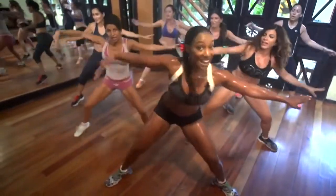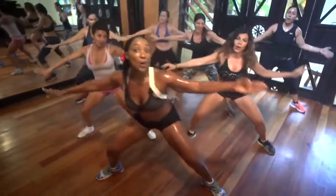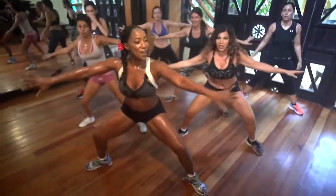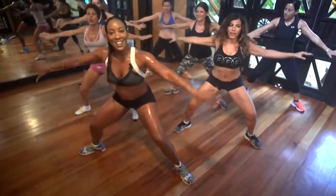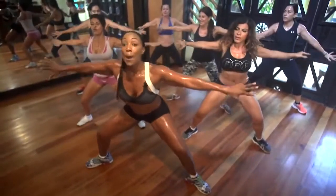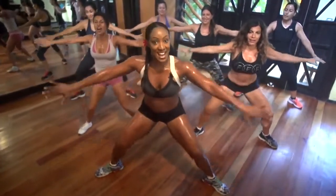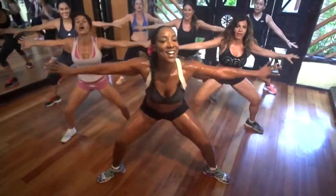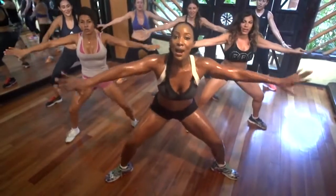Cuenta conmigo — ocho, siete, seis, cinco, cuatro, tres, dos, uno. Good. Keep those arms up. Push it back. Yeah. Push your knees back. Yeah. That's eight. Five, four, three, two, and one. Hold it down.